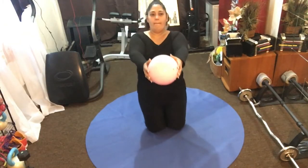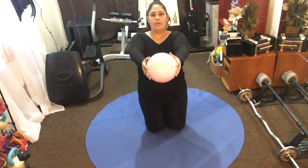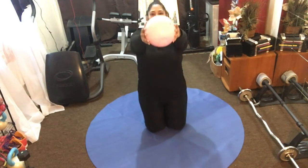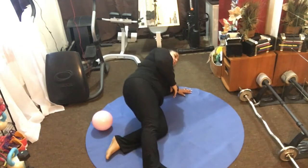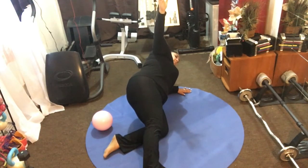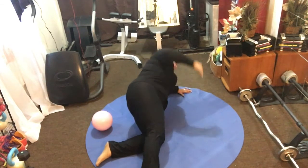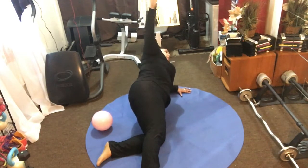Hold it right there in the center — core strength, keep your abs pulled in strong. Let's go four more, last three, and two. Hold your arms up, stay right there. Now reach your arms up to the sky. If you want a modification you stay right here; to make it harder, take that bottom leg, tuck it up at the knee, and as you go into a rotation reach those arms through and up, then lower down and up. Keep going!